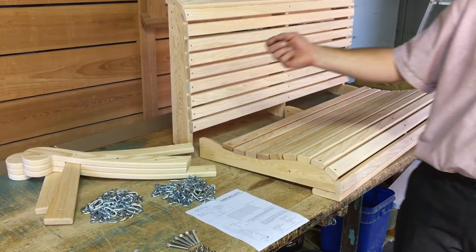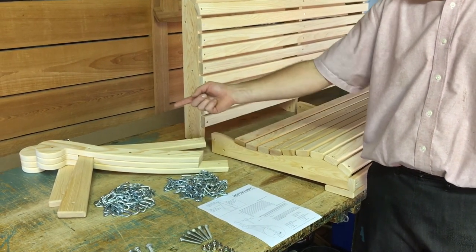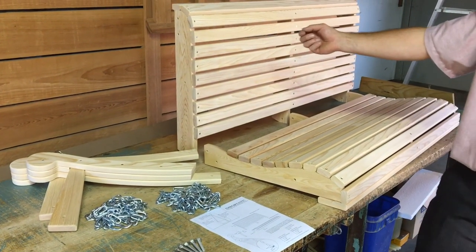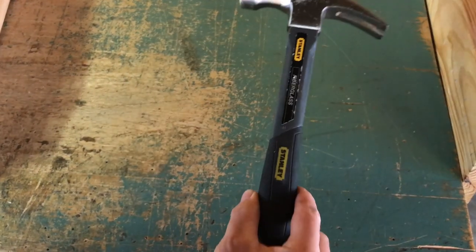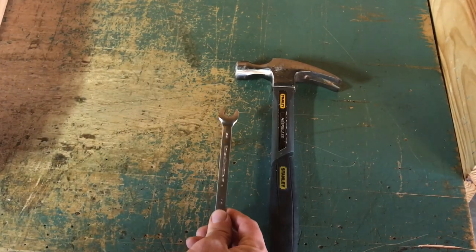Your box will also include 2 chains, a right and left arm, the swing back, and a contoured seat. You will also need a hammer and a 1.5-inch box wrench for assembly.